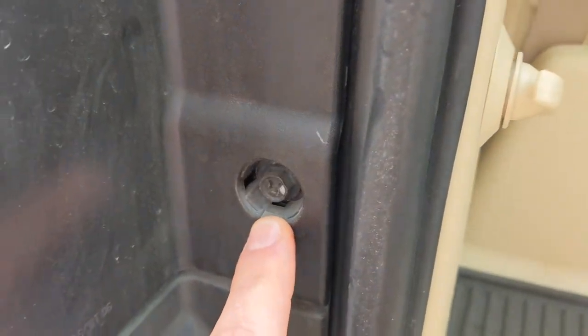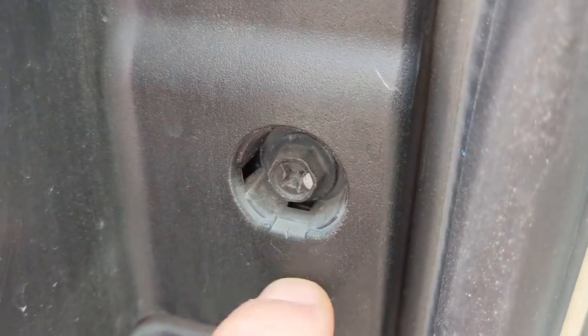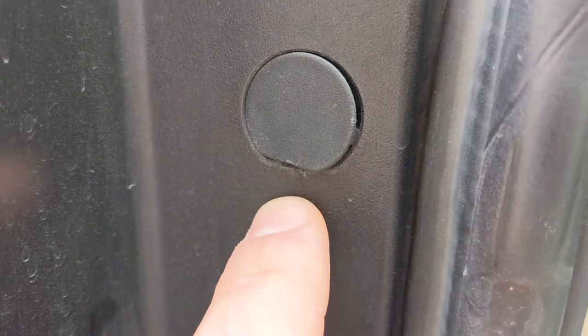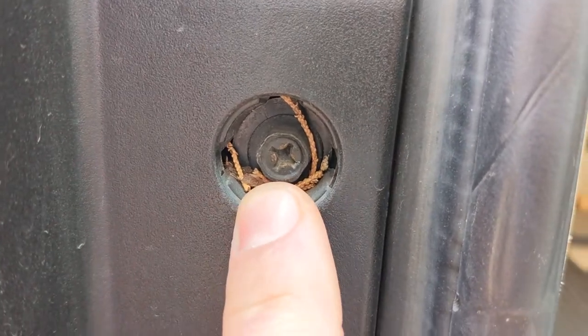If I pop one of these covers off — you can see the bottom side is flat and there's a little indentation in there for you to be able to put a small flat head or a pick under there. See that flat part at the bottom. So we've got both of those off. You've got a Phillips slash 10-millimeter head hex bolt — let's pull those two off.